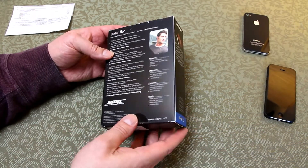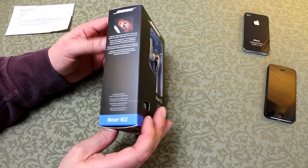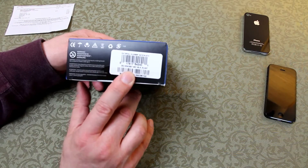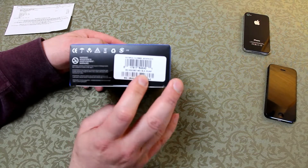The rest of the box is all blue-sided, so there's no open end apart from the top and the bottom. At the very bottom of the box, you get a sticker, and on the sticker you get all the material numbers, the model numbers, and of course the serial number.